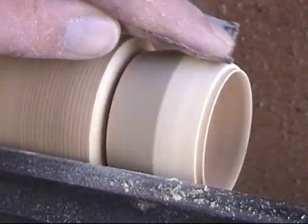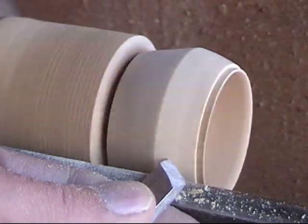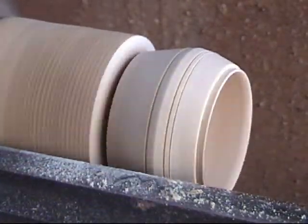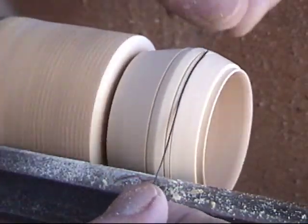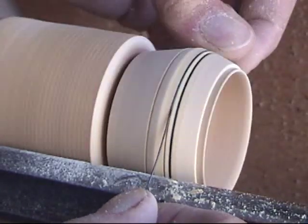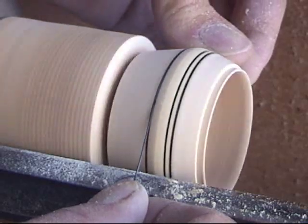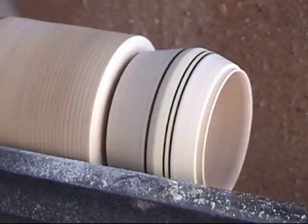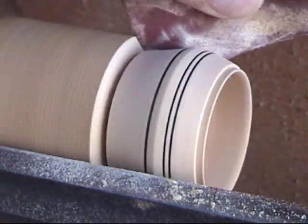Do a little bit of sanding to clean things up. Now I'm going to use the corner of a skew and do some burn marks on it. The skew makes the little grooves, and then just a piece of wire — hold it until it smokes and makes the burn you want. That leaves a little bit of a burr up on the edges of the burn, so I always go back in with sandpaper and hit it again after I burn it.